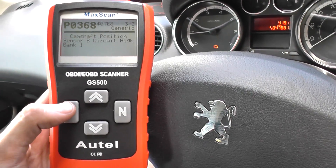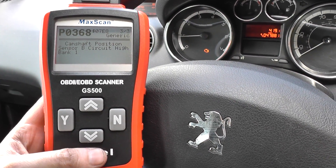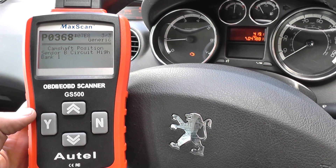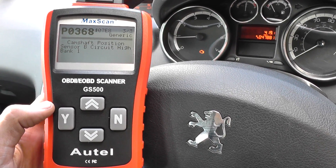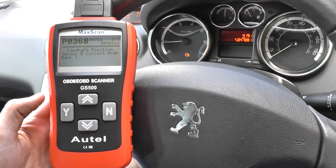So it looks like we need to go ahead and replace a few parts. We're looking at the faults in a little bit more detail as well. That's why we love the GS500 here — it gives us a fault code and a good description of where the fault is, which makes your life a hell of a lot easier when diagnosing engine warning lights on your dashboard.